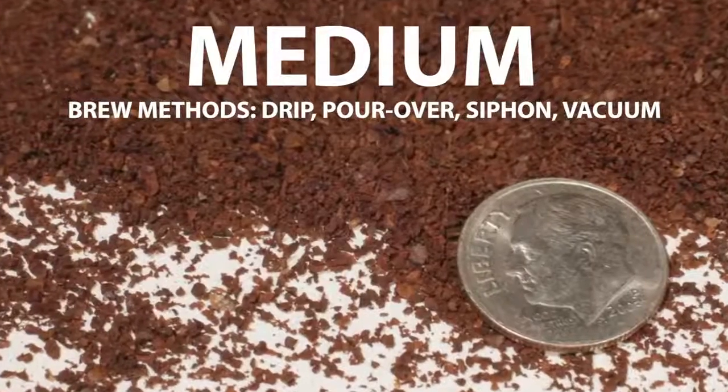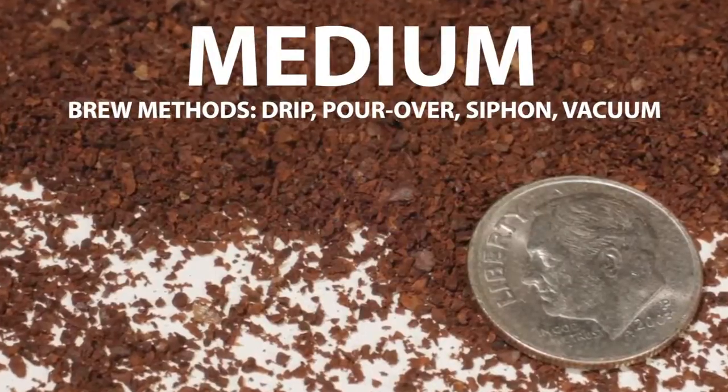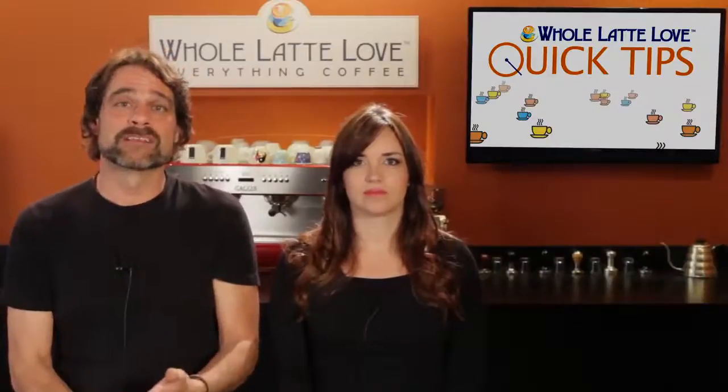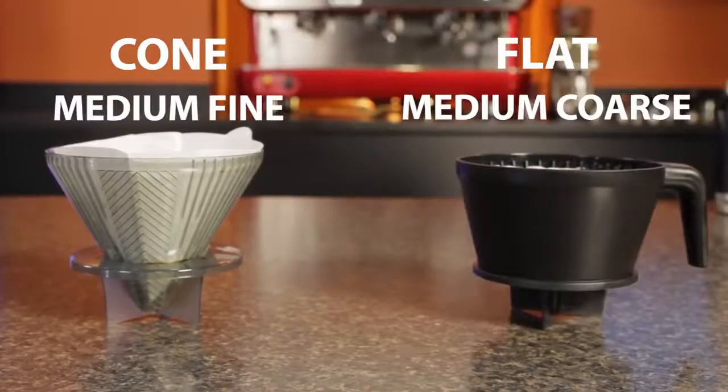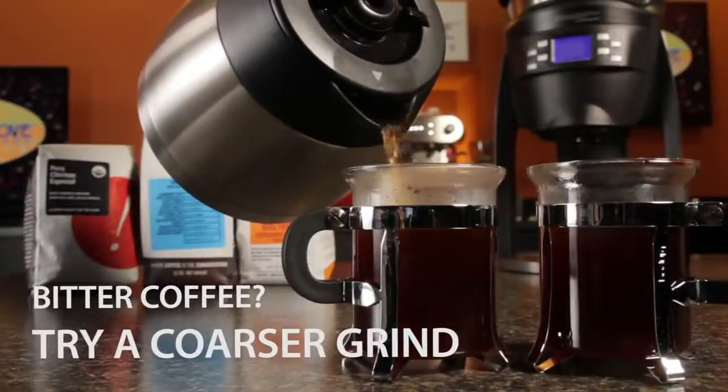Moving up in size, we're into the medium grinds. This is the range for drip coffee and brewing methods like pour over, siphon, and vacuum brewing. A couple tips for medium grinds: first, for methods using a filter like drip and pour over, use a finer medium grind for cone-shaped filters and a coarser medium grind for flat bottom filters. Second, you can use grind size to make subtle flavor adjustments — if your cup is a little bitter, grinding coarser can help to correct that.